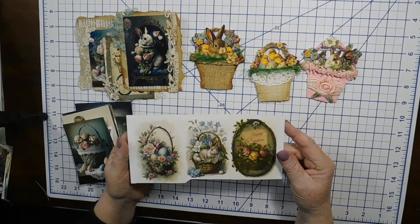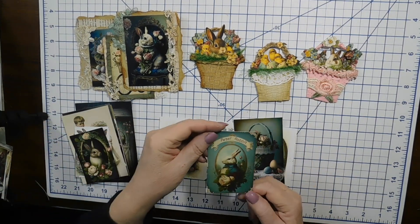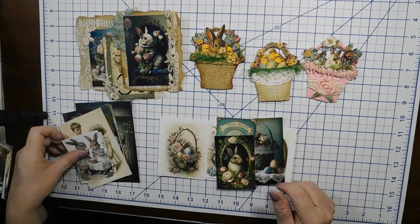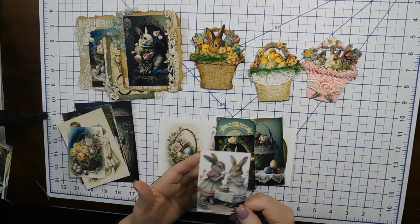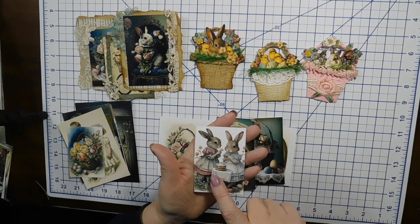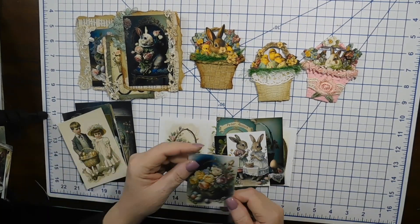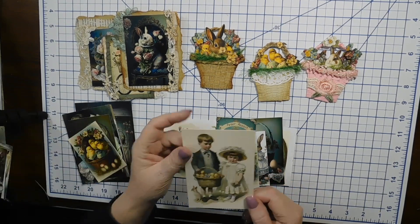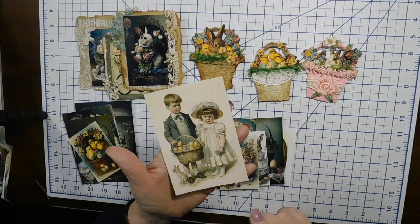I've got a lot of baskets, a lot of rabbits in all different styles. I wanted to make bunnies doing different things, so I made these two little girl bunnies eating cake — it's Easter! There are some beautiful graphics and roses, and then we've got some vintage kids with a big Easter basket. Here are my Easter bunnies; it works.